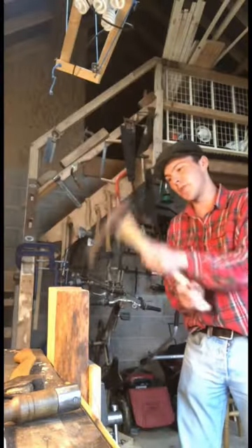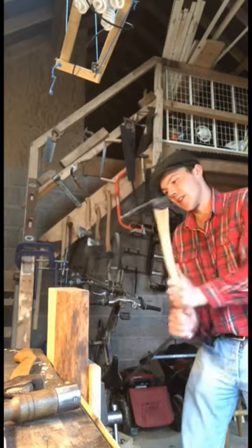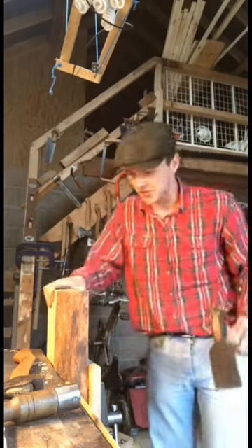I mostly use mine just to shape out bits of wood when I've just cut them first. So, I've got a bit of ash here I'm working on, so I'm gonna chip away at that for a while and eventually turn it into a few mallets.